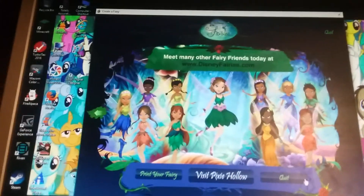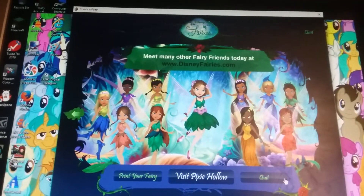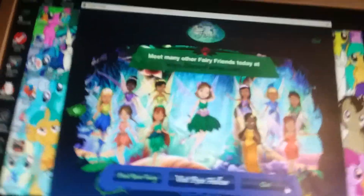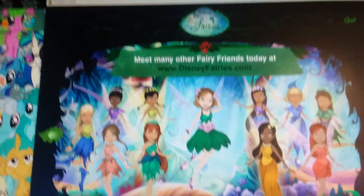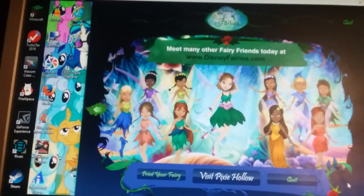Back in the day you could visit Pixie Hollow and create fairies like this. Lavender Rose River — thank you guys for playing with me, and I will see you soon! Bye bye!